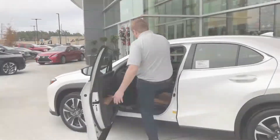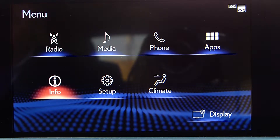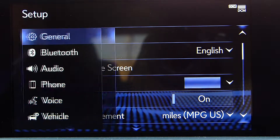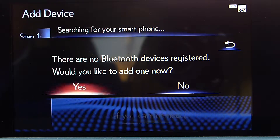Once you're inside your vehicle, you'll notice you have one of two types of control systems. Hit the menu button, then go to Setup, and we're going to Bluetooth pair your phone. Go to Bluetooth and choose the Yes option when it asks to register a device.